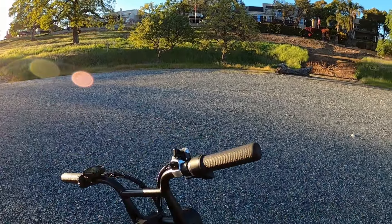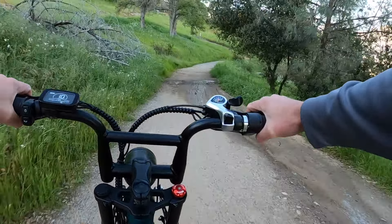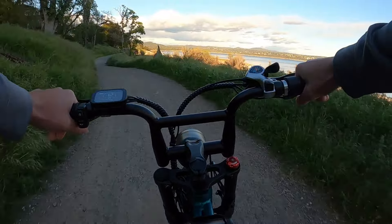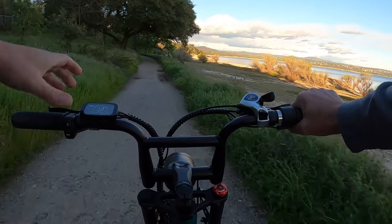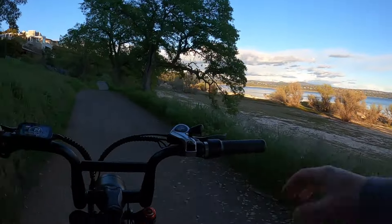If it gets a little bit darker, I'm going to go ahead and turn the headlights on from the daytime running lights to the nighttime running lights, which get a lot brighter. It also turns on the rear light, which is brake integrated — so when you brake, that lights up, which is really nice. That's a feature I wish came standard on almost all bikes. It really makes riding at night a lot more safe because cars can see if you're stopping or pulling to the side.